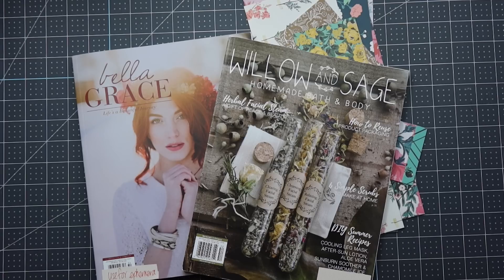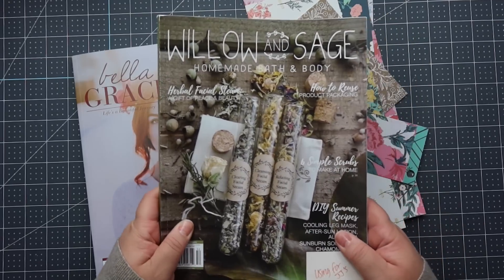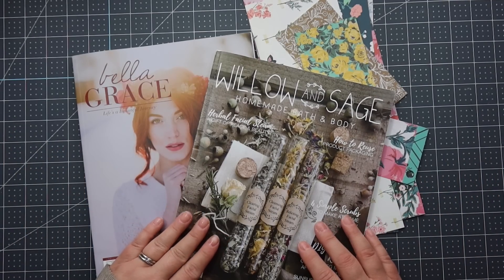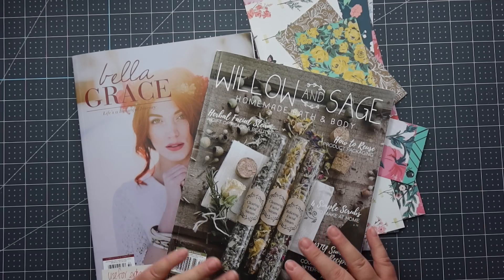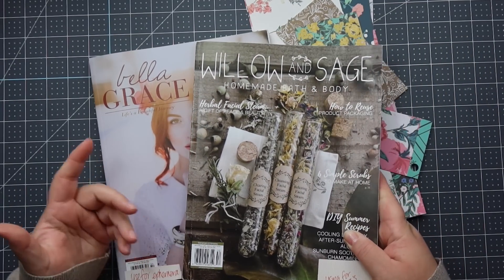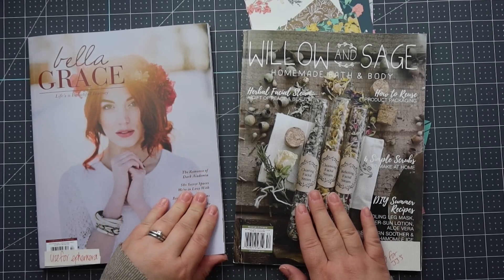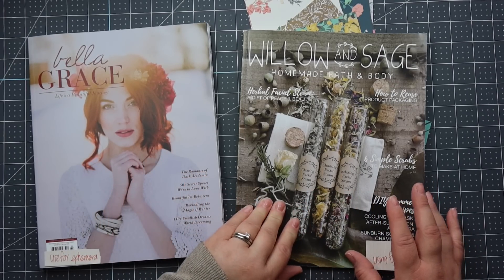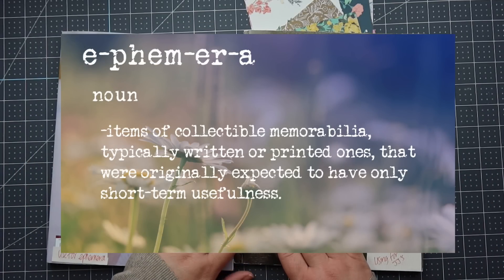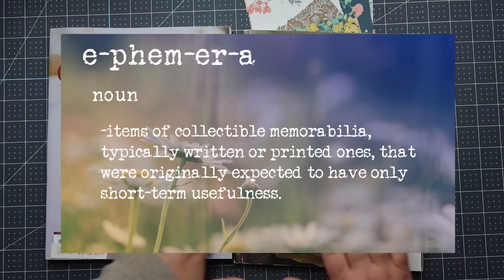I showed on my Instagram and in a YouTube video previously that I was making some fun ephemera pieces with catalogs and magazines that I had already read through, and a few people asked me to do a quick tutorial to show how I did it. It's so easy, anybody can do it. Just grab your favorite publications or some magazines that you may not be using anymore or you're going to recycle, and find some quotes or recipes or just anything inspirational or beautiful and turn it into ephemera. You can tuck it into your junk journals or mini albums or just give as happy mail. It's so fun — I was making these all night one night, it was so relaxing.